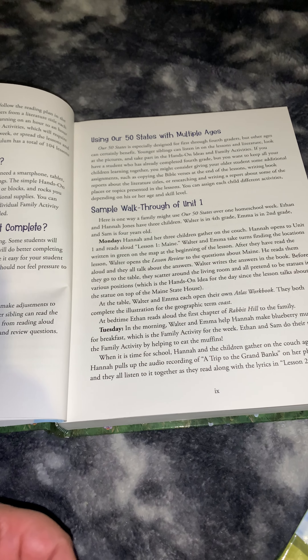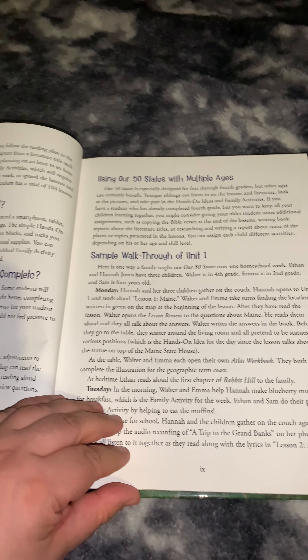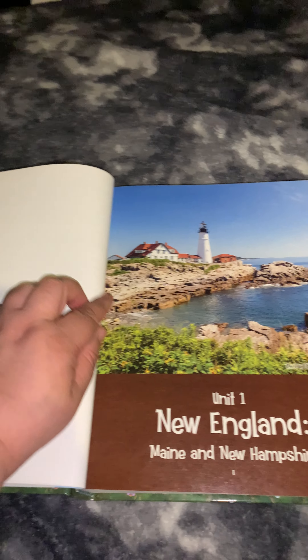So how much time will each lesson take? I'll walk you through a couple of lessons, but I would guess it will take about five minutes to do the reading, maybe another five minutes for the workbook, and then 10 to 15 minutes for the read-aloud most days. There are also some activities that you can pick and choose from. We don't usually do too many of those unless they're easy and fast.